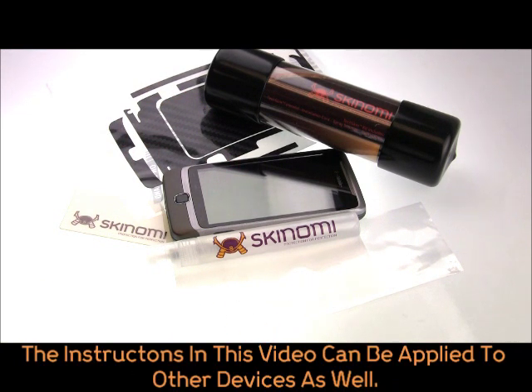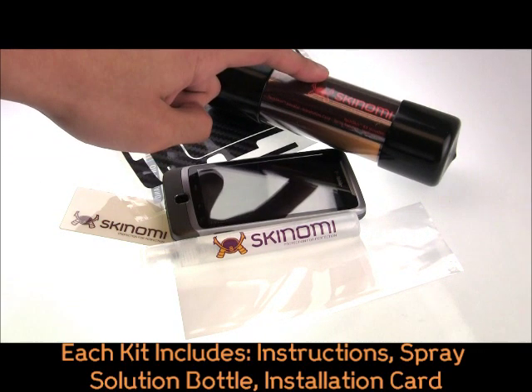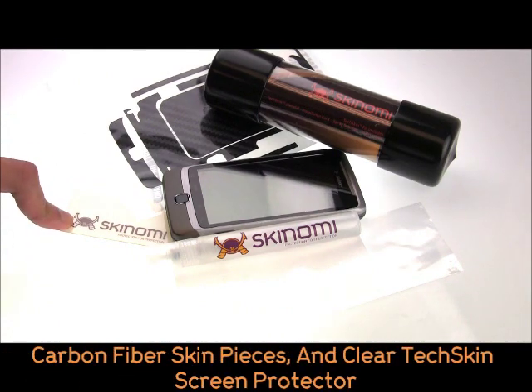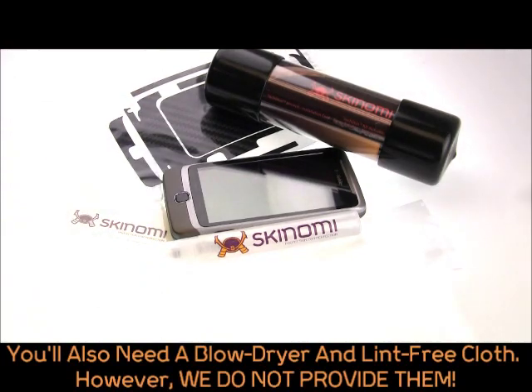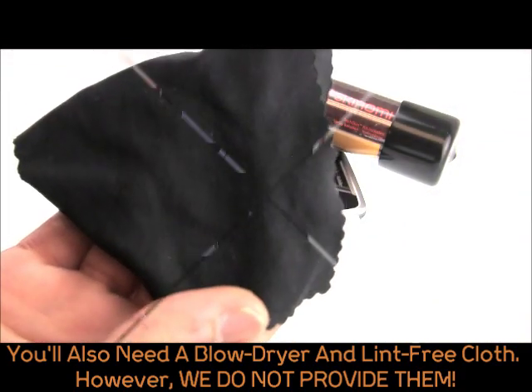The instructions and tips included here can be applied to other devices as well. Each kit includes almost everything you need: instructions, installation solution, an installation card, a clear TechSkin screen protector, and your Skynomi Carbon Fibre Series skin pieces. Though not included, you will also need a hair dryer and a lint-free cloth, commonly found in most stores.